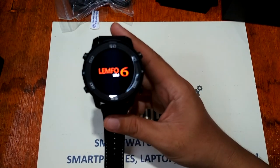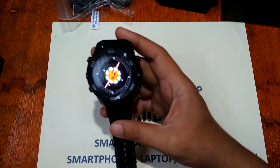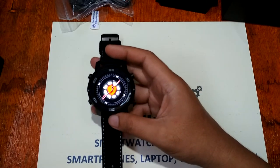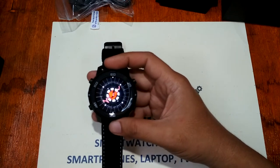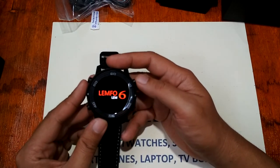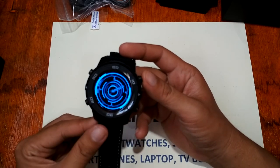Turning it on, we see the Lemfo LEM6 logo with an animated loading screen. Let's wait as it loads the OS. The screen is 1.4 inches with a 400 by 400 pixel resolution. This is a rugged smartwatch from Lemfo.